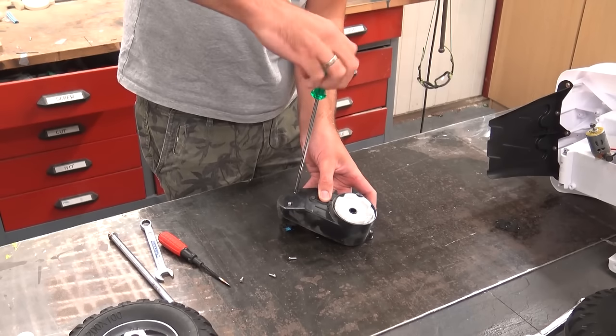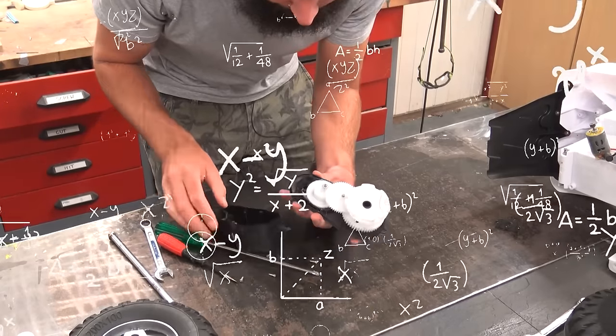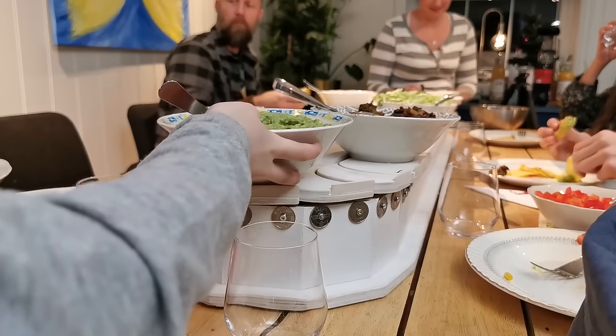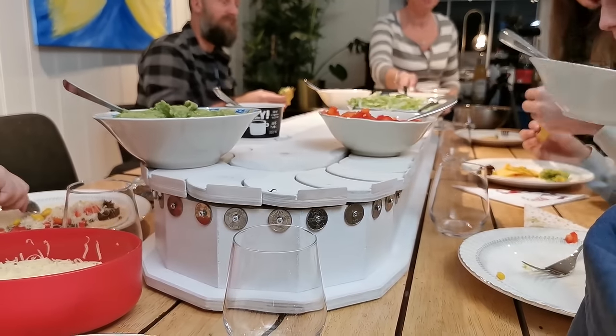With all that stopping and starting, you'd need to build in some kind of acceleration curve so things don't go crashing off. Maybe you could play a little song when it goes around, or make it respond to voice commands. It just seems like it's ripe for someone to come in and take it to the next level.